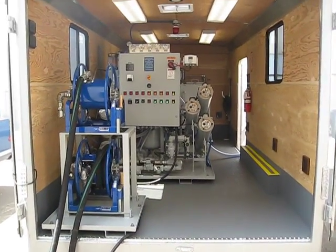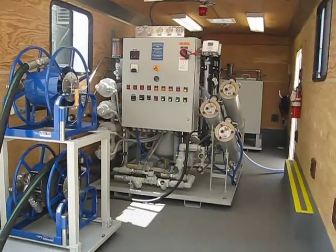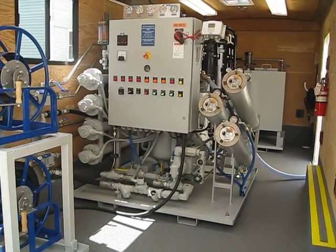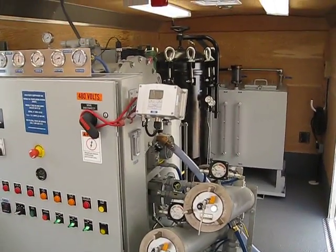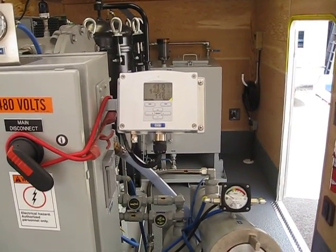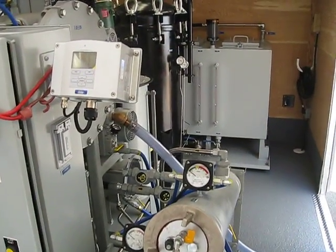It has our 20 gallon a minute purifier with multiple levels of filtration and distillation. It's got a double moisture monitor on it. We added water this morning — we're working at 115 parts per million, and we'll get that down to less than 10 very quickly.